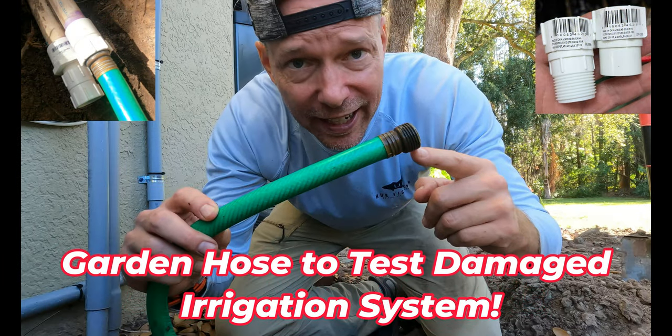Thanks for watching. Bottom line: this is a low-cost solution to connect a garden hose to any PVC pipe for a DIY project.